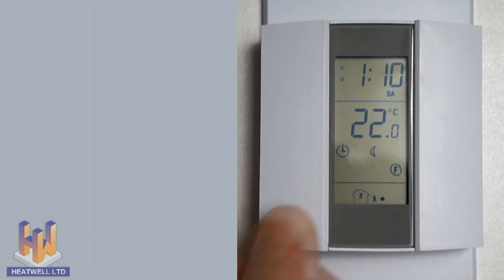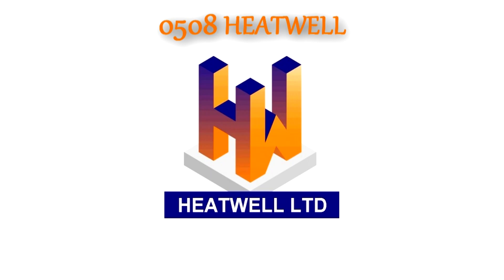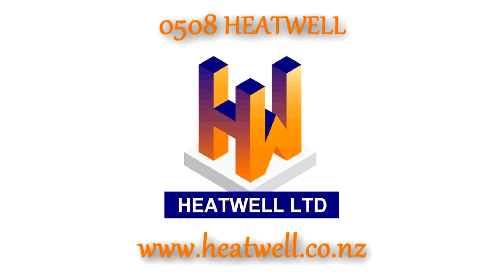If you have any questions, please give us a call on 0508 Heatwell or visit heatwell.co.nz.